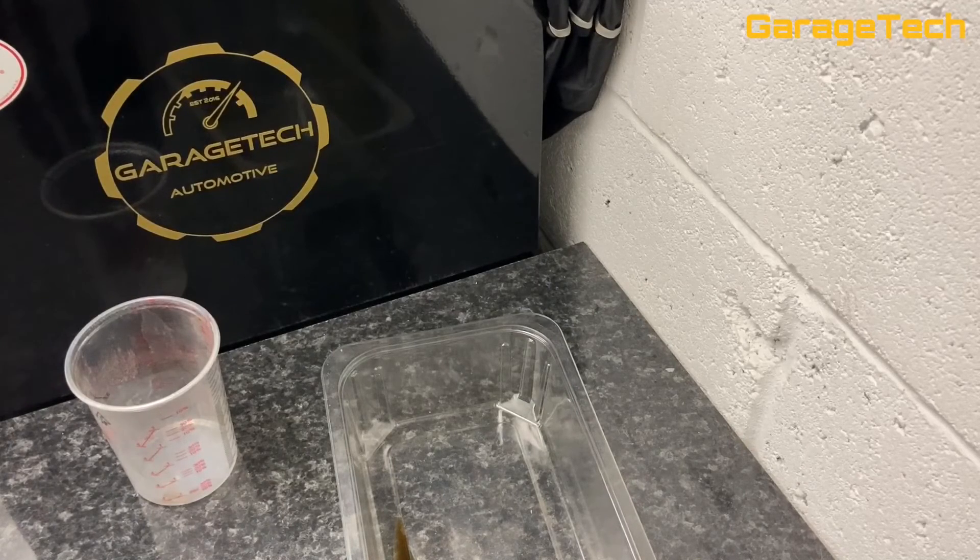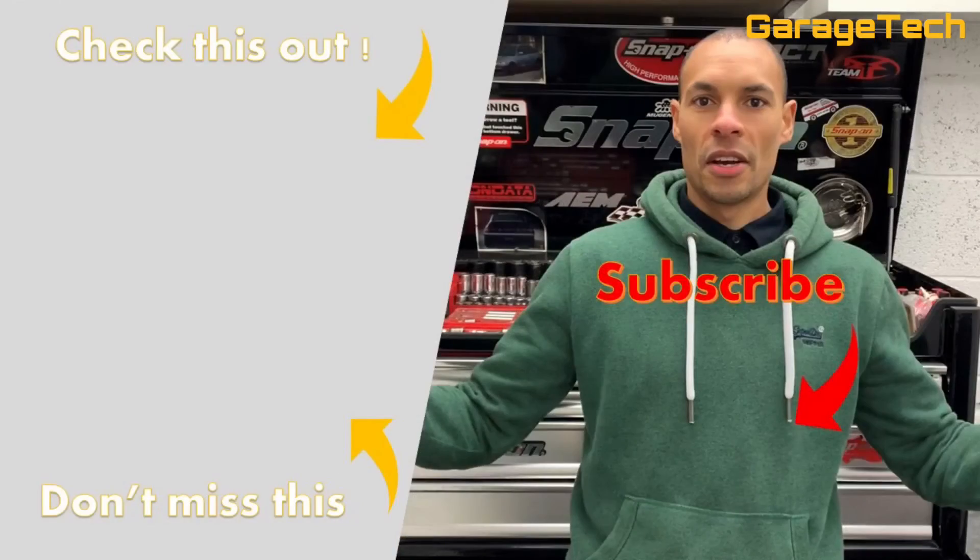So anyway, that's what I found so far. If you like these videos and want to see more, hit the subscribe button and I'll see you on the next one. Thanks guys, take care. Bye.